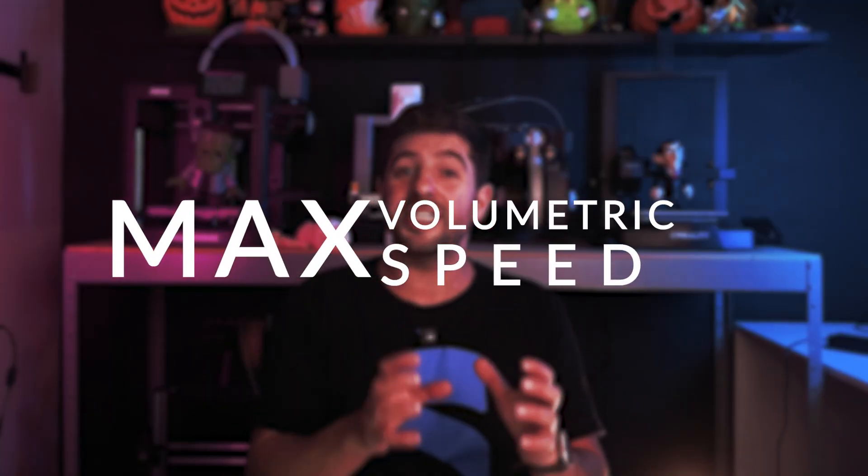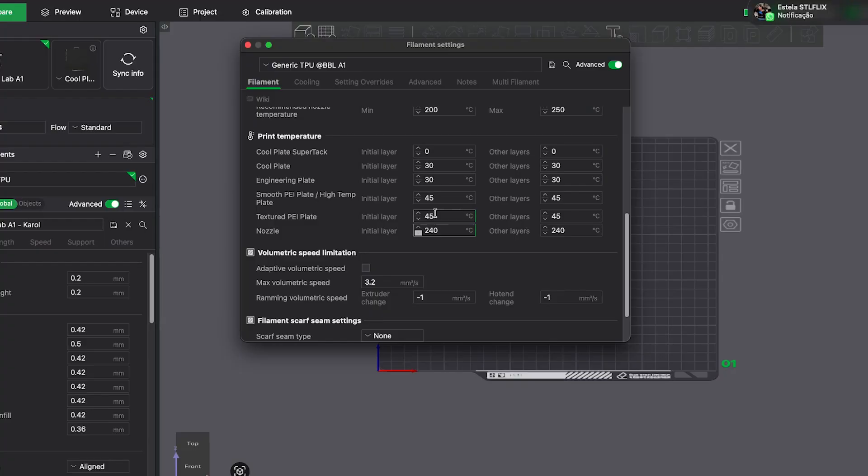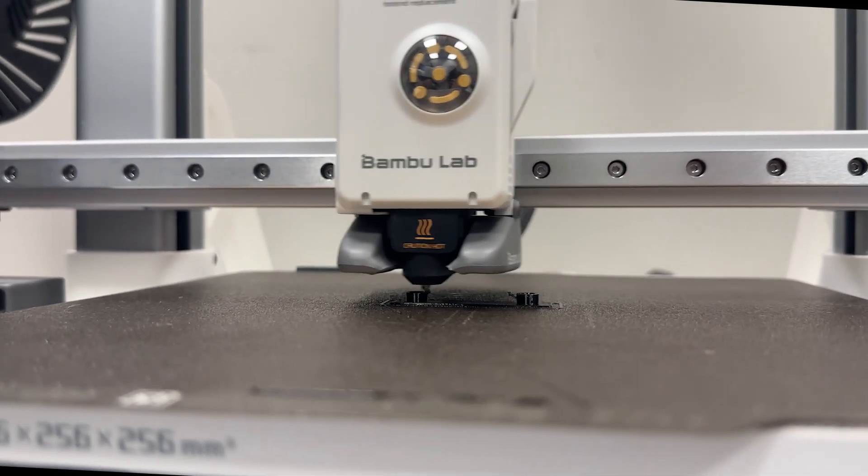The next step is super important, which is the maximum volumetric speed setting. We are using 2 cubic millimeters per second. With this configuration, it already controls all the speeds in the slicer, avoiding the majority of the flaws that you would have with common filament settings.